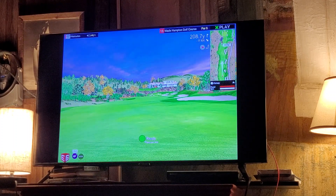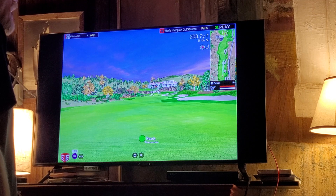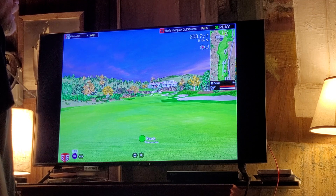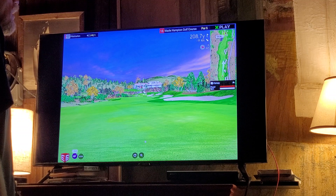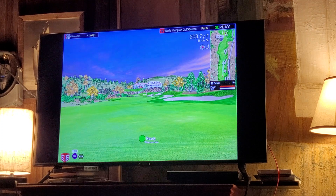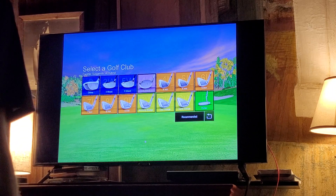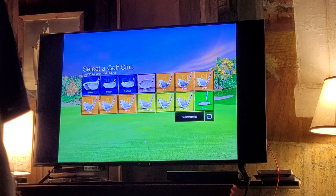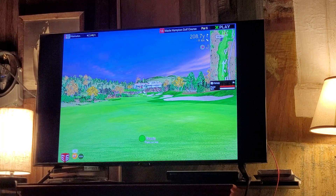Distance to the pin is 208.7 yards. This is a par five — what do we got? 195 right to the front edge of that green, with the left-to-right wind. That's 196. Downhill 177 with the iron — let's look at that for a minute. So 196, 177 downhill.